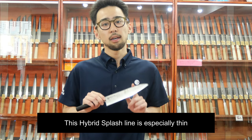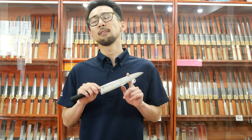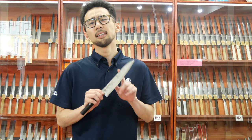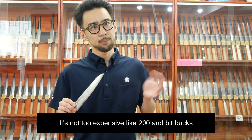This handle will be an advantage compared to the other lines from Zanmai. This Hybrid Splash line is especially thin even among Zanmai lines — comparing to the more affordable lines from Zanmai. That's why I'm recommending this knife. Still, it's not too expensive — around 200-something quid.